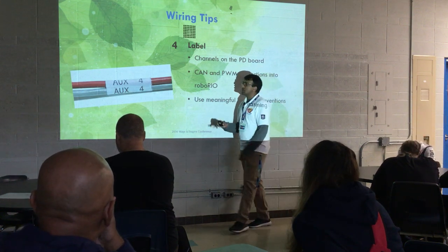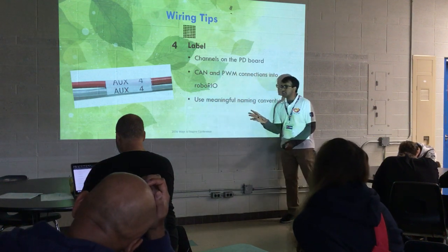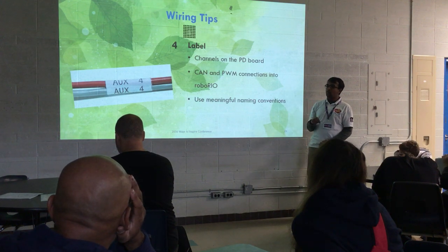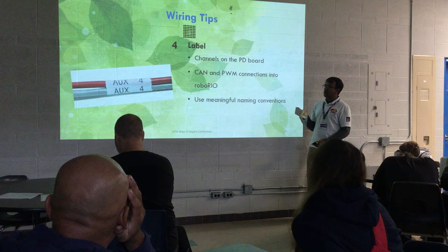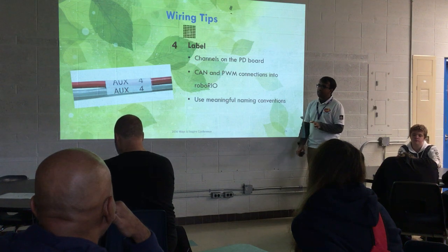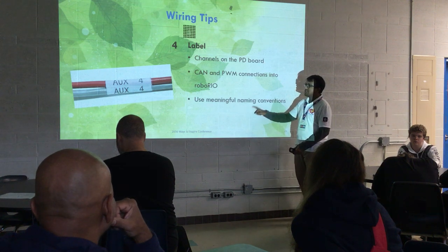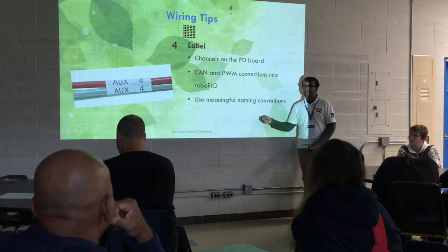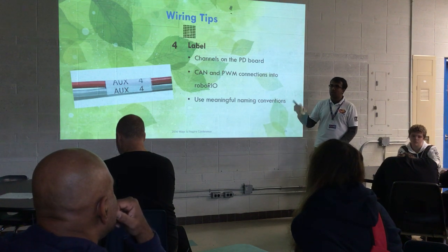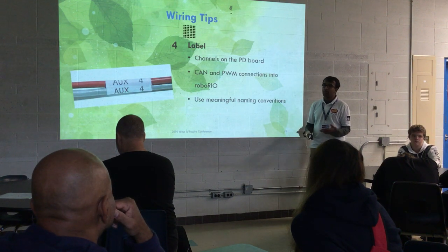As mentioned, different colored zip ties can label all your wires. On 2056 we put labels on the wires at the PDP, at the motor, and at the motor controller — about five different places on each wire. The label doesn't have to be the full description; it can just be something like 'DF1' for drive front motor one, 'DF2', 'DF3', 'ELV' for elevator. Use whatever naming convention you'll remember.